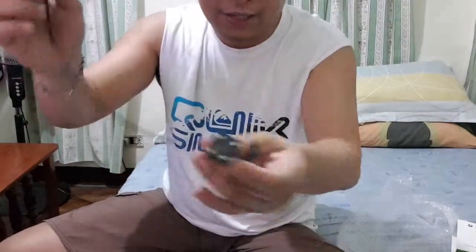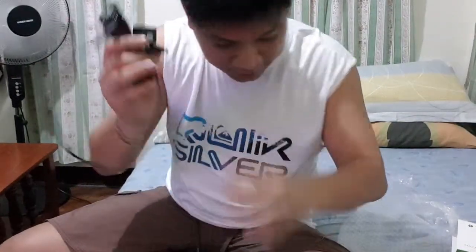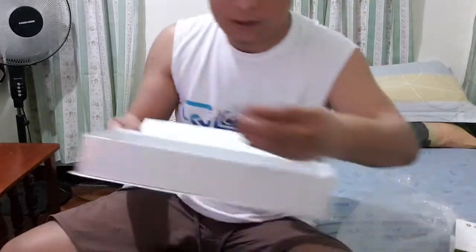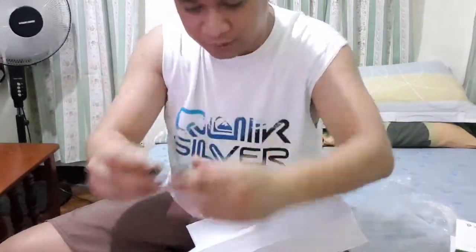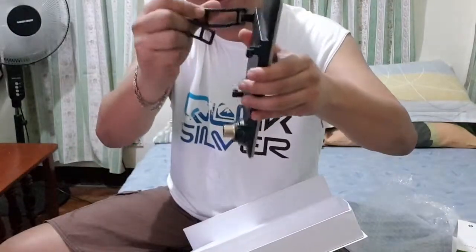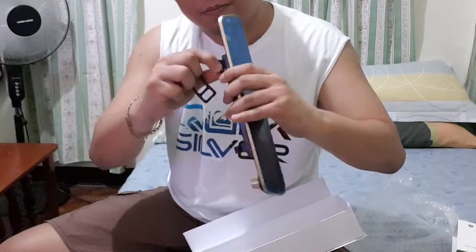I wish I could fix it on my car already. Okay, what else do we have here — we have these kinds of locks that you're usually going to put here to lock the device onto the mirror.